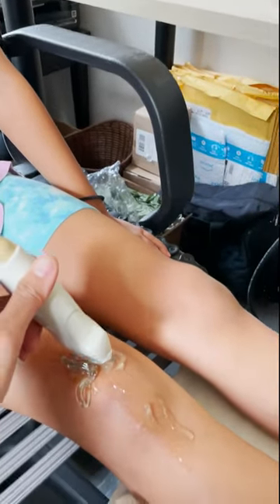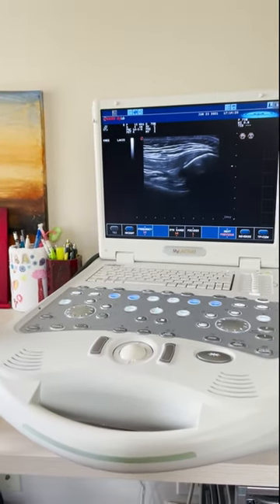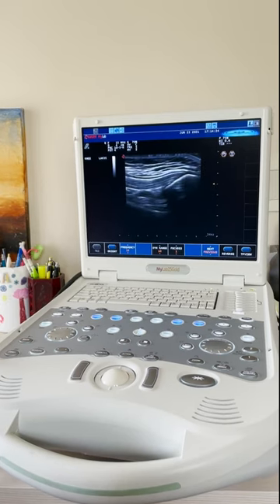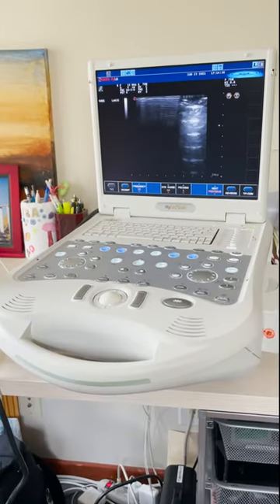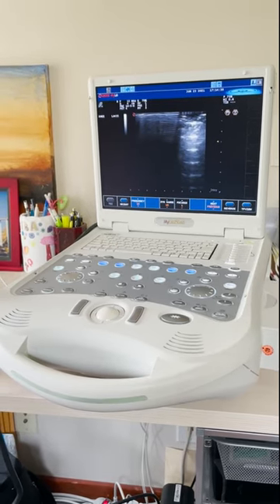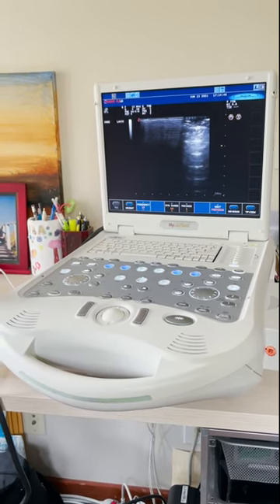Here we are going to look at Kira's knee. What we are seeing on the screen is where her quadriceps tendon attaches to her patella, and underneath that is her joint space. Ultrasounds are fairly quick and painless. They can take anywhere from a few seconds to a few minutes or even an hour, depending on how many body parts are being scanned.